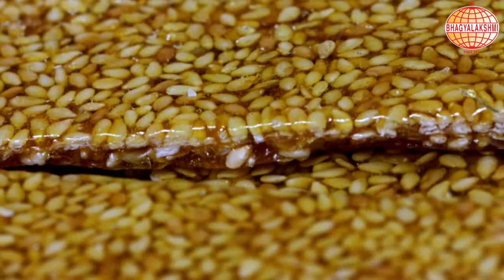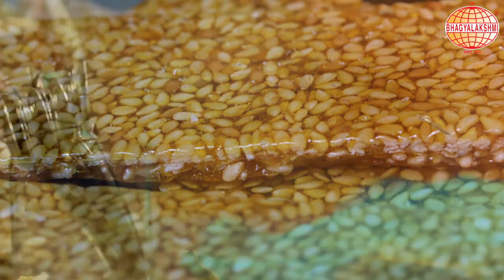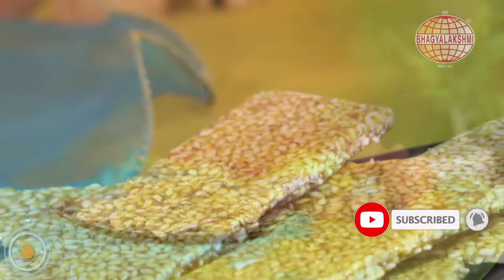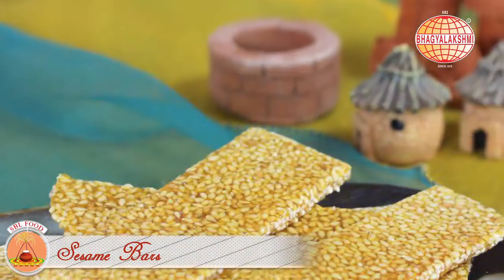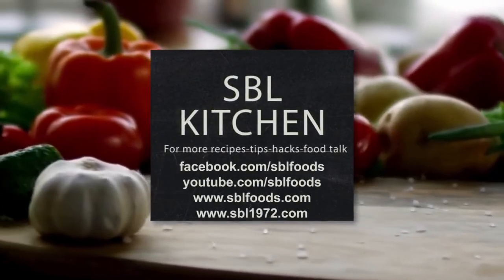Sesame bars ready to eat! Happy Makara Sankranti!